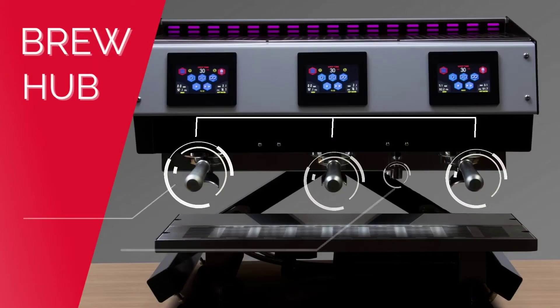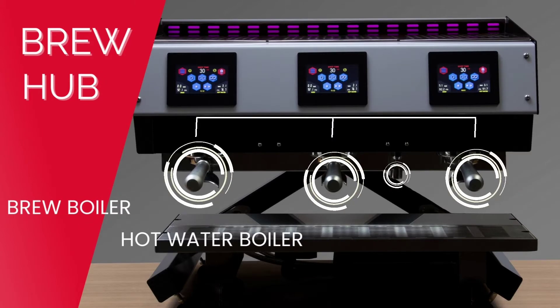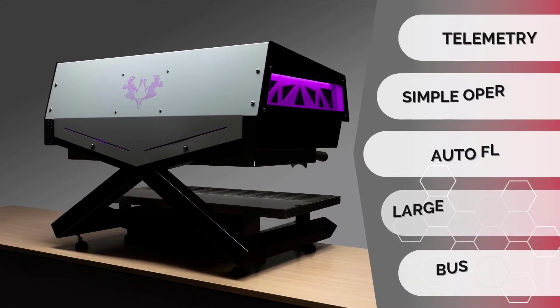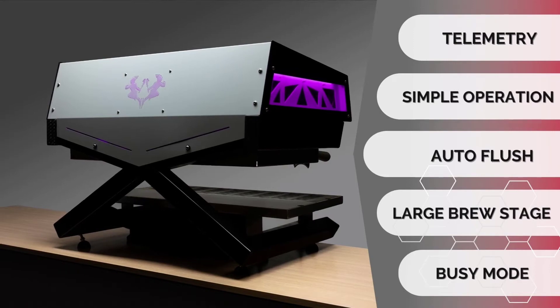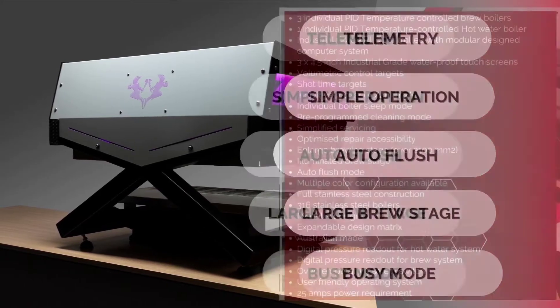This is the three-group Brew Hub with individual boilers and an independent hot water boiler. The machine comes with telemetry, simple operation, auto flush, large brew stage, and busy mode — these are just a few of the features you'll find on the Brew Hub.